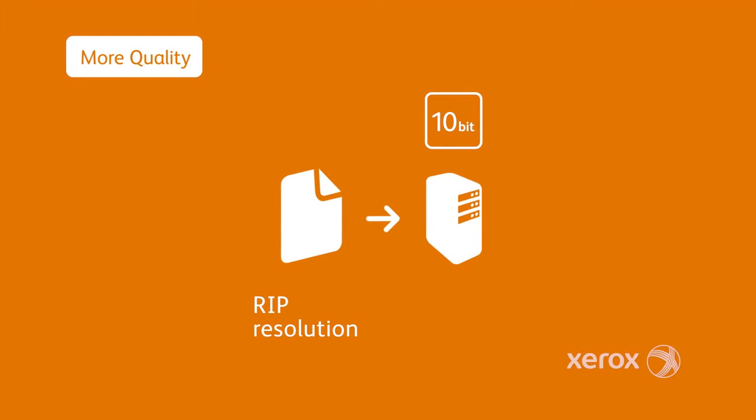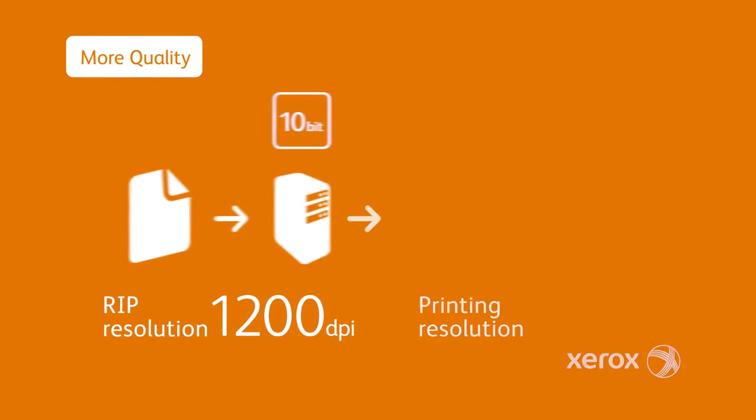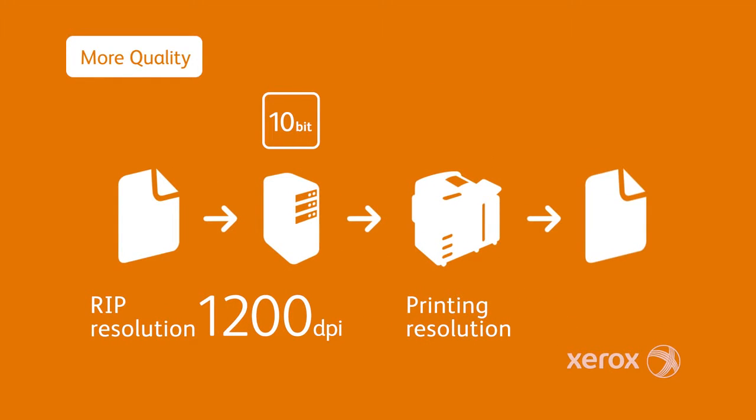The Versant 80 Press takes legendary Xerox image quality to the next level with Ultra HD resolution, featuring increased RIP resolution sending data to the press at 1200 DPI at 10-bit for vibrant, stunning images.